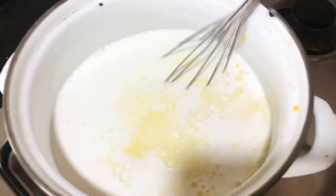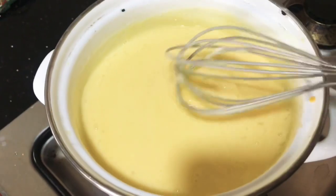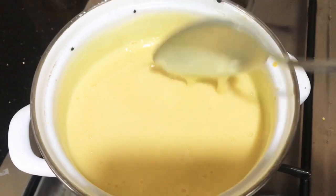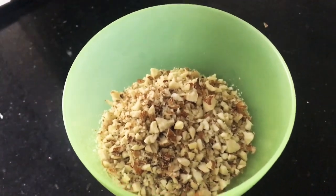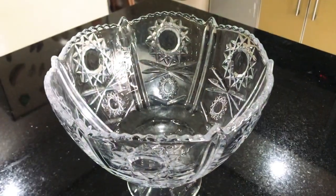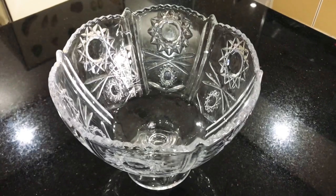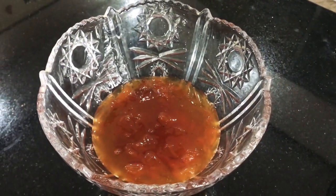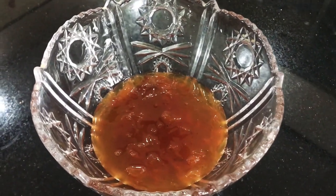If the dessert turns out too sweet, it won't be tasty, so once our custard is done we're going to let both ingredients cool down before we start assembling. Now in this bowl we have some crushed almonds — traditionally the kernels of the apricot seeds are used, but I'm using regular almonds. This is our serving bowl; you can take any glass bowl, but I like to use this one so you can see the layers.